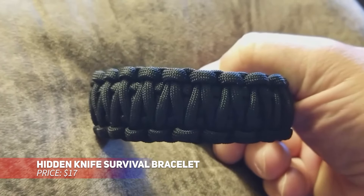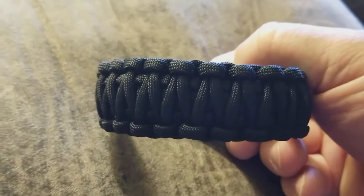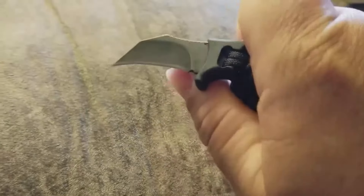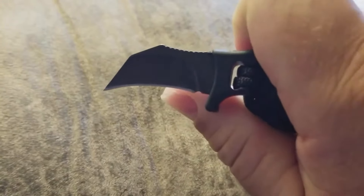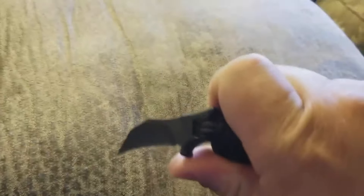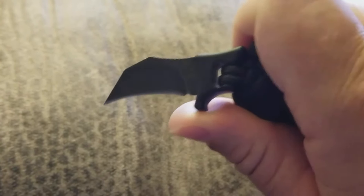This survival bracelet combines the practicality of a paracord with a hidden knife for self-defense. The paracord can be unraveled for various outdoor needs, like building shelters or traps. The concealed 1-inch stainless steel blade is great for cutting tasks like rope or tape. With an easy release clasp, it's a versatile tool for outdoor adventures.